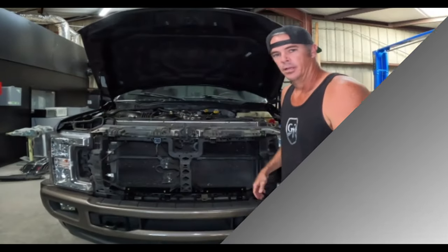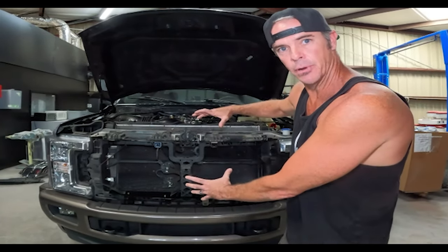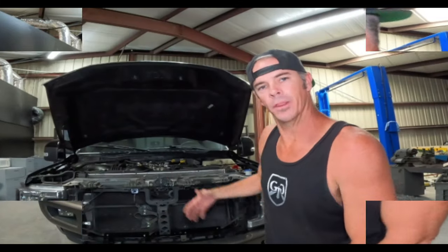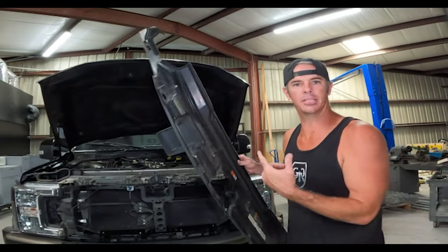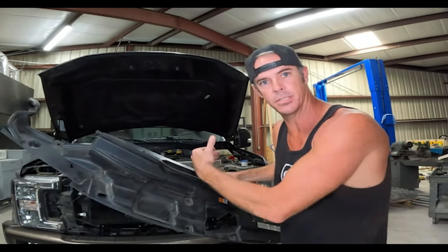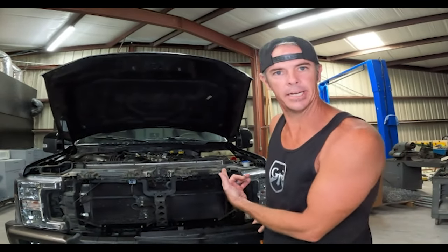We've removed the factory grill and bolted on our upper and lower mounting brackets to allow this factory replacement grill to be installed. One thing about our 2017 to 2019 Super Duty replacement grills is we allow you to still use the factory radiator shroud — whatever you want to call it — so you don't have some mickey-mouse spaced-off grill when you pop the hood to show people your undercarriage, or whatever's underneath that hood. Is that a diesel?